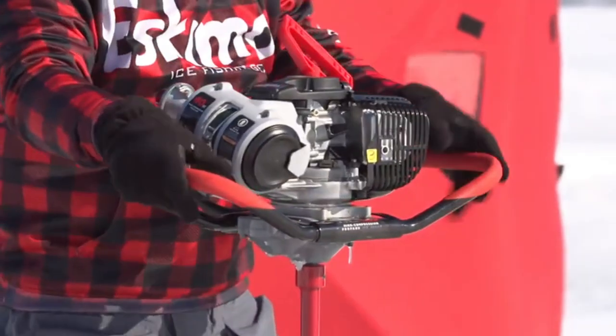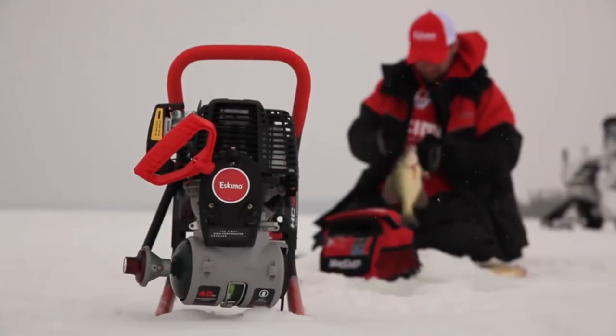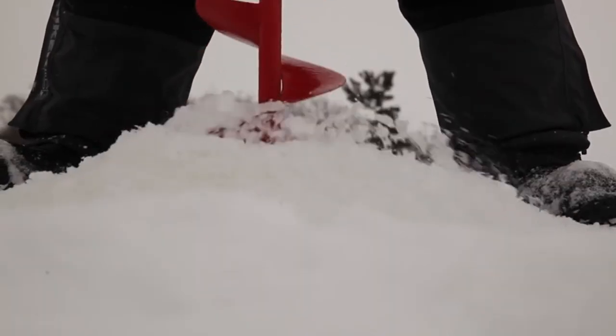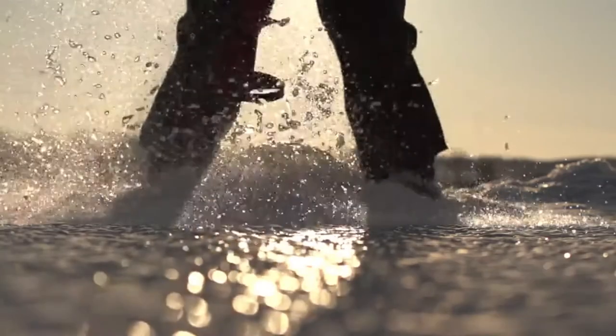Clean burning propane means easier starting, less fuel-related issues, and hassle-free transporting of the auger. An advanced all-metal transmission converts the engine's power into incredibly fast spinning speed when drilling. The P1 Rocket Auger spins up to 45% faster than similar augers in its class.